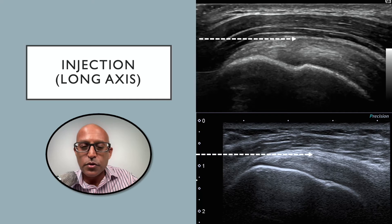Here we see the supraspinatus tendon in a long axis view. In this orientation, it's ideal to see the needle come in as parallel as possible to the transducer, and in this orientation it should simply glide into the bursa. And as you inject the fluid, the bursa should lift off the supraspinatus tendon.